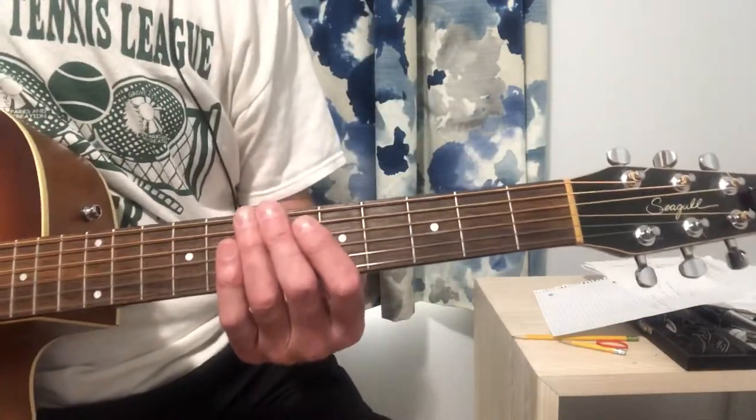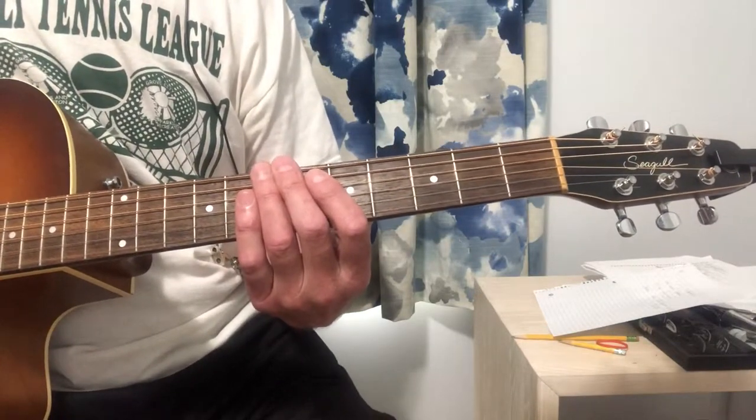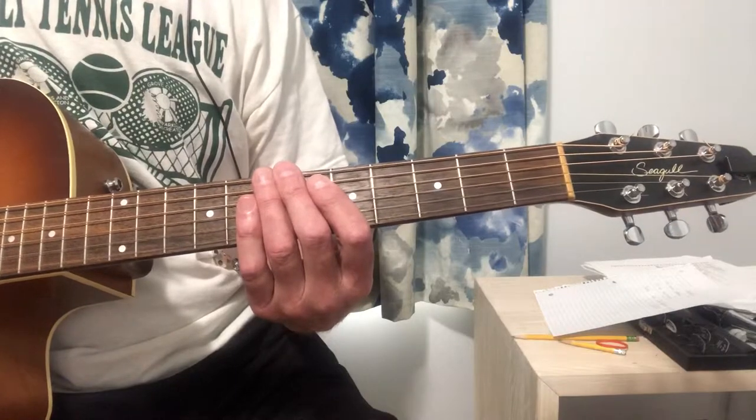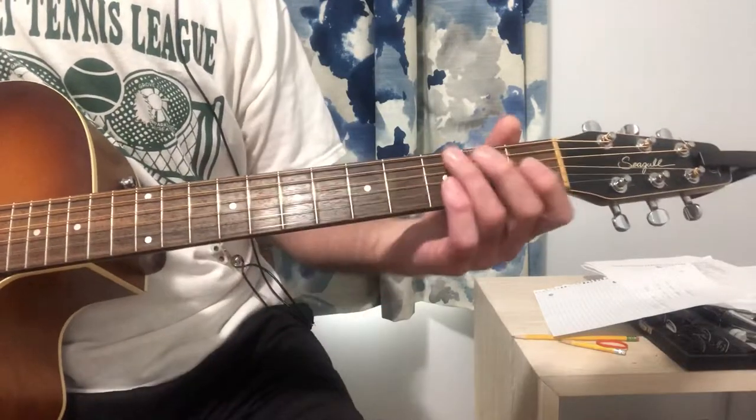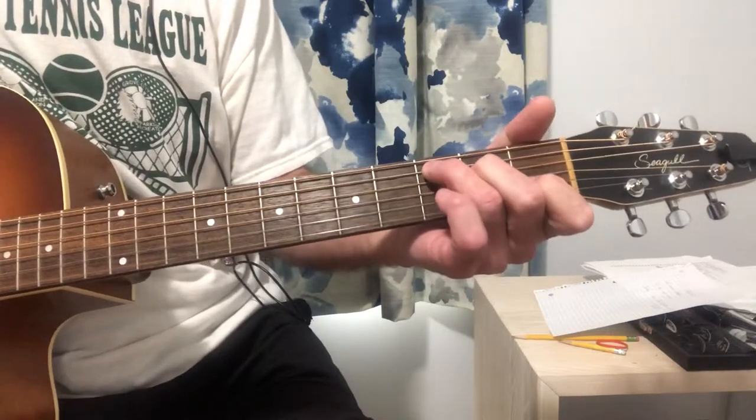There are only four chords in the song: C, G, D, and A7. So just to go over those quickly for those who aren't familiar with chords.